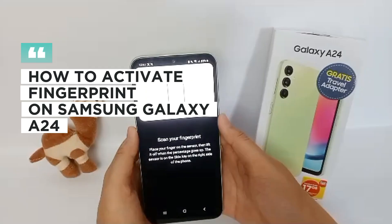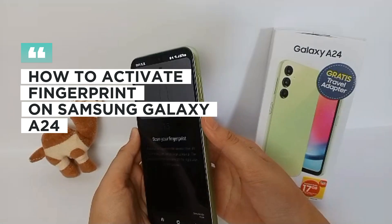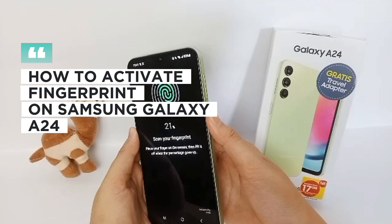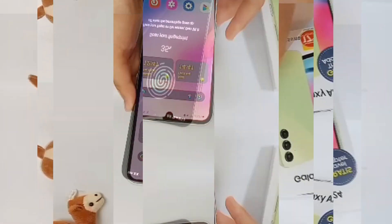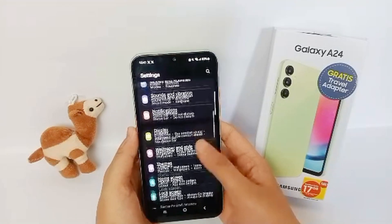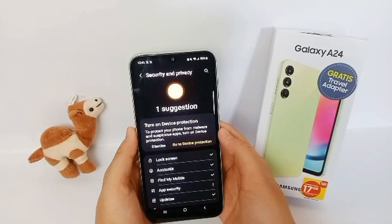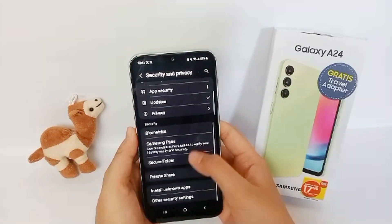Hello everyone, welcome back to Spotter YouTube channel. Now I'm going to show you how to activate fingerprint on Samsung Galaxy A24. First thing first, go to Settings menu, scroll down and then click Security and Privacy.